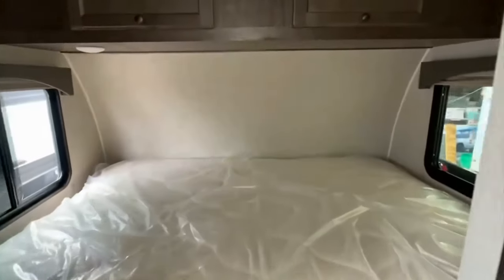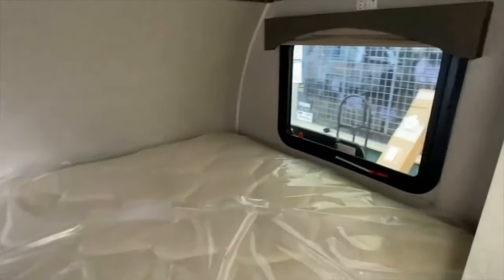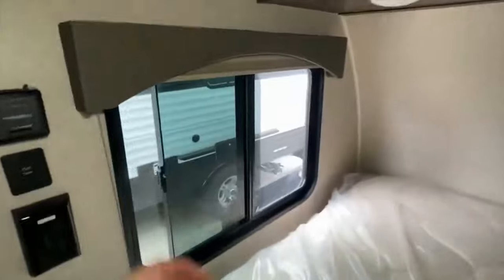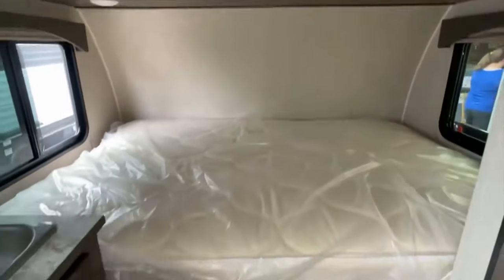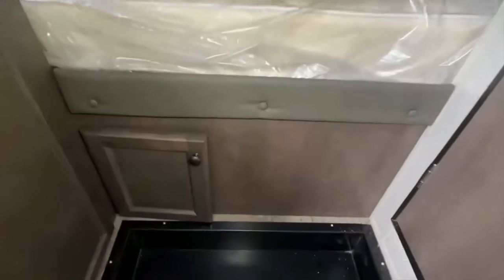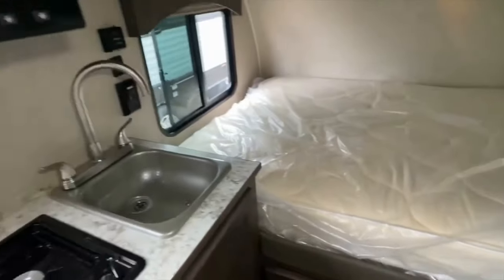Let's walk back to the bedroom. This is a queen-size bed. Those two windows open — that's your emergency window there — and they both have shades you can pull down. They'll give you plenty of light. We've got LED puck lights. Here's your storage compartments for your clothing, which runs the full width of the trailer. And here's that door we saw earlier on the outside — you can see it goes all the way through. It's handy to be able to reach through and grab odds and ends before you head out.